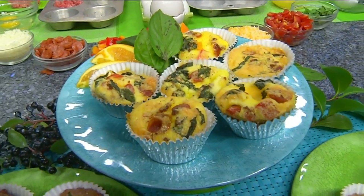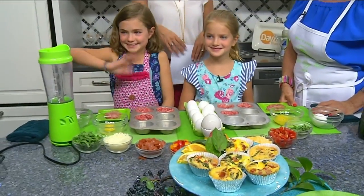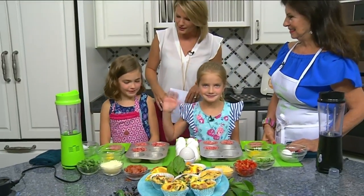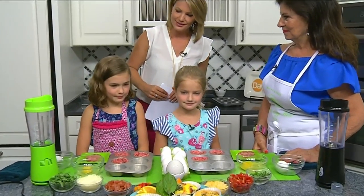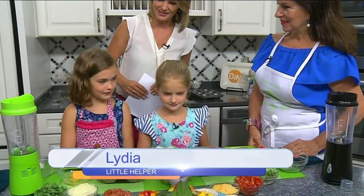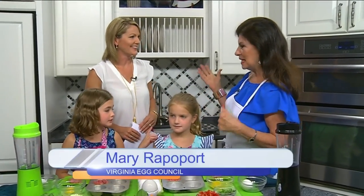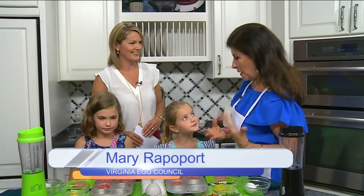We are back in the daytime kitchen with Mary Rappaport from the Virginia Egg Council along with her little helpers Lydia and Evelyn. This time we're making sausage and egg breakfast cupcakes. We're making breakfast cupcakes for this segment and the next one as well, and we call them cupcakes.